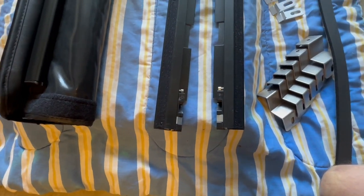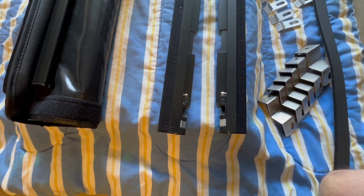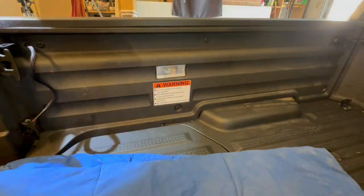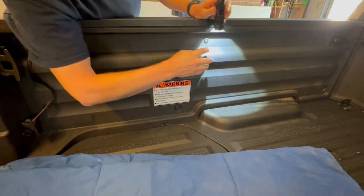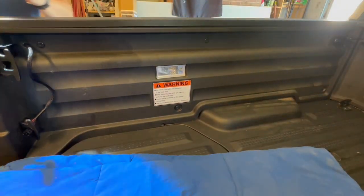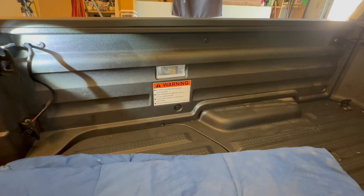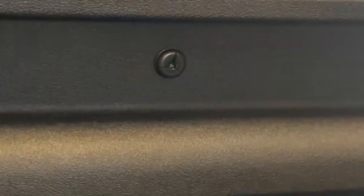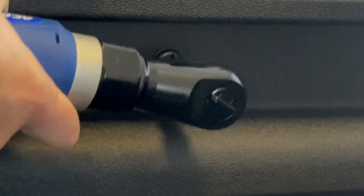The next step after getting the hardware out is to get in the truck bed and we have to remove some of the Torx bolts. There are three Torx bolts on each side. The first thing we need to do is use a T30 Torx to take those out. I'm just using a powered Torx driver to make it a little bit quicker since I've got to do all six.